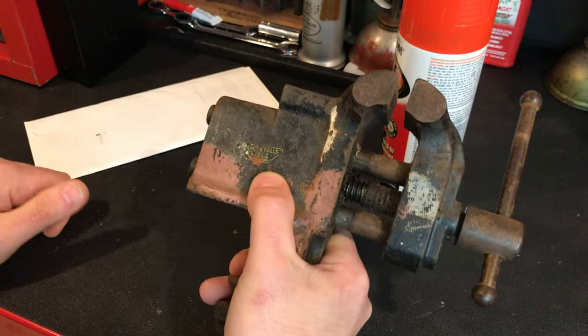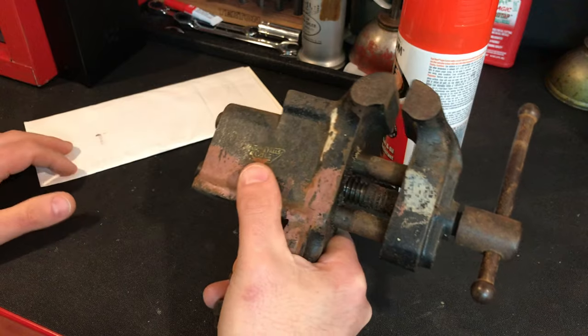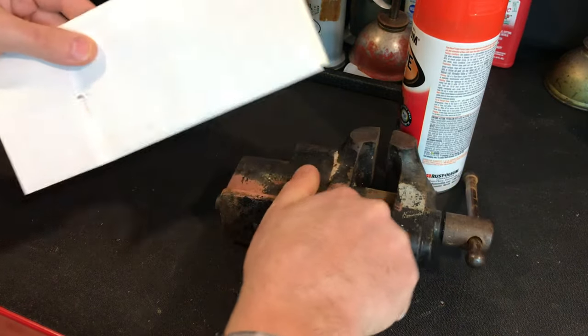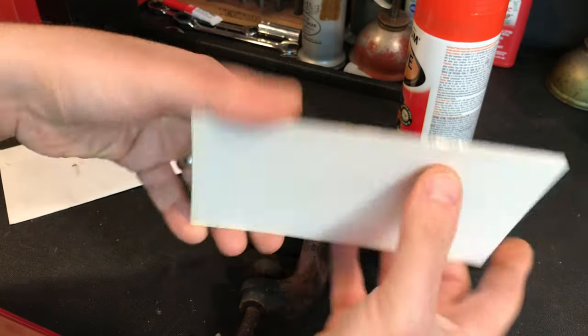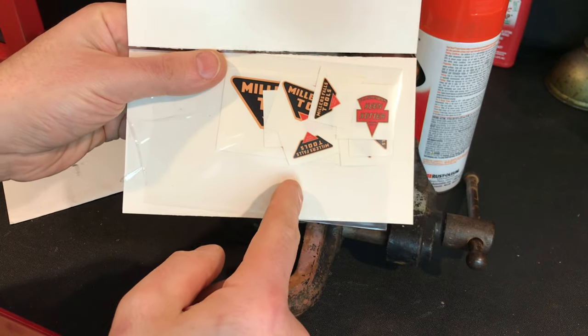I don't know if I'm going to paint the whole vise orange. I'm thinking maybe this piece will be orange and then this black. There are a couple of reasons I'm really excited. I ordered these on eBay and they came all the way from Canada, so that took a while. And what these are, are Miller's Falls decals.